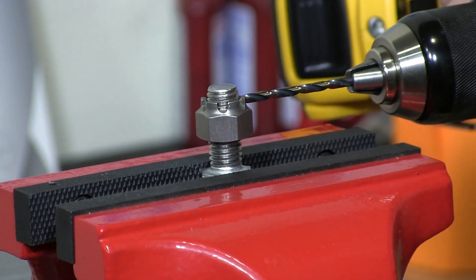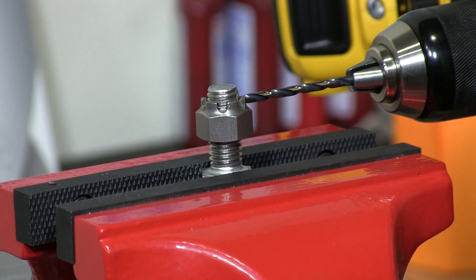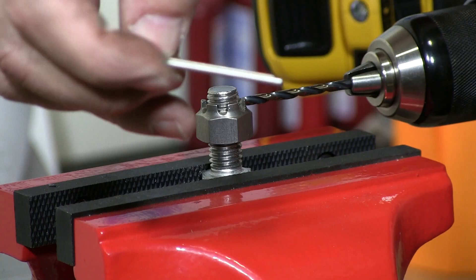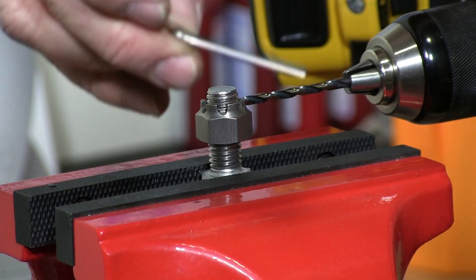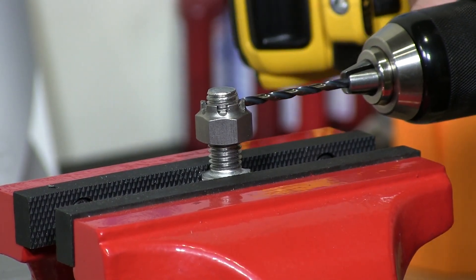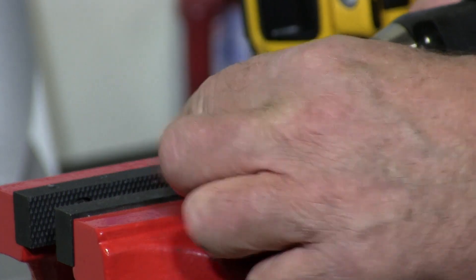I'm going to take my drill. This cotter pin is 1/8th of an inch in diameter. I'm going to drill a 3/16ths hole.